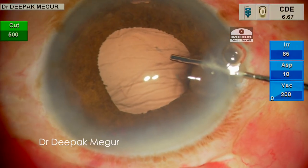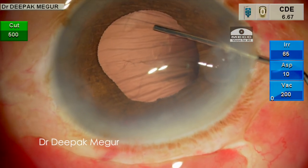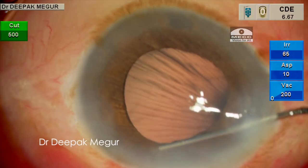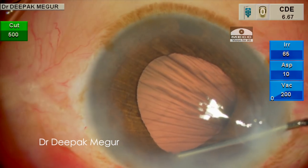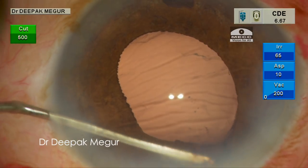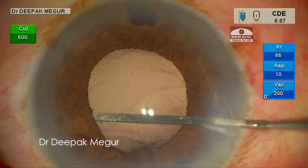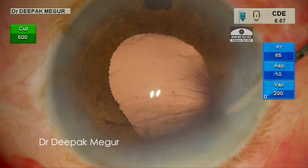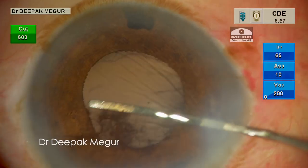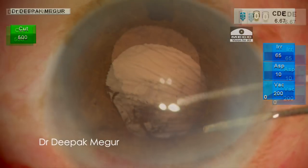I am injecting sodium hyaluronate into the anterior chamber to create some space, but I realize that the superior iris is attached to the underlying anterior capsule. So I need to separate it and am using an iris spatula to release any adhesions in the superior quadrant.